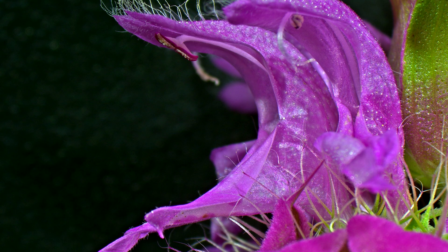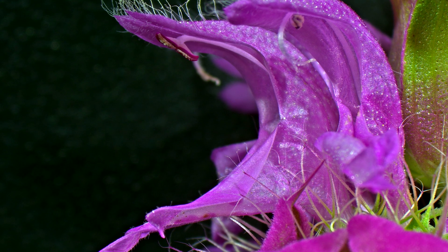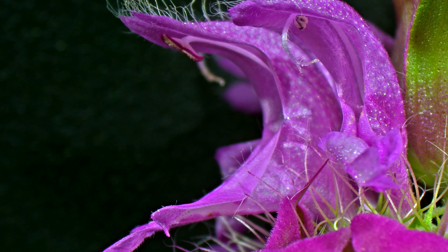And although we've discussed a few of the floral parts, they are all nothing without the other, and these pieces all combine into one function, which is to attract a pollinator and make sure it somehow interacts with the reproductive organs, which on this flower are located at the top of the flower opening.